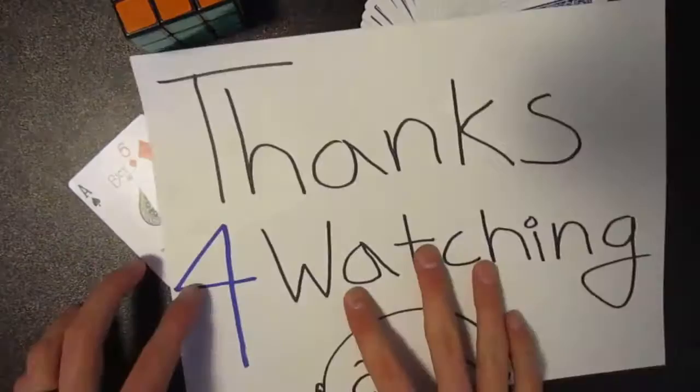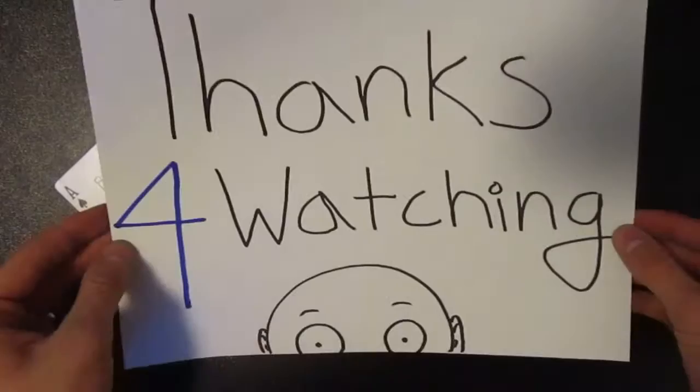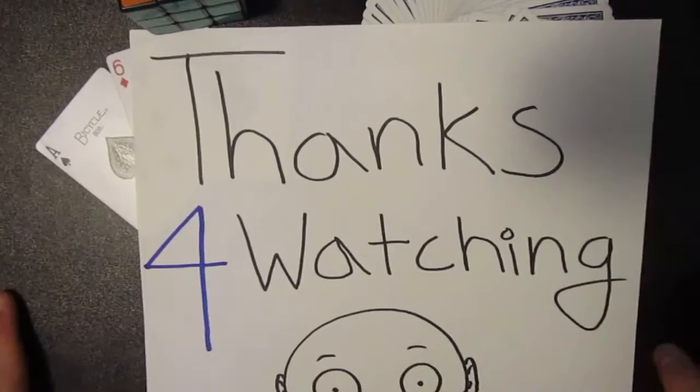That was the sandwich trick. I just want to say thanks for watching — I love your guys's support and I hope I can continue making videos and improve them to help you guys out. Again, thank you.